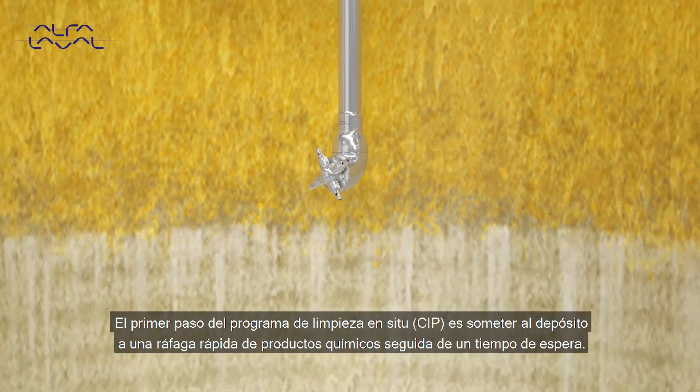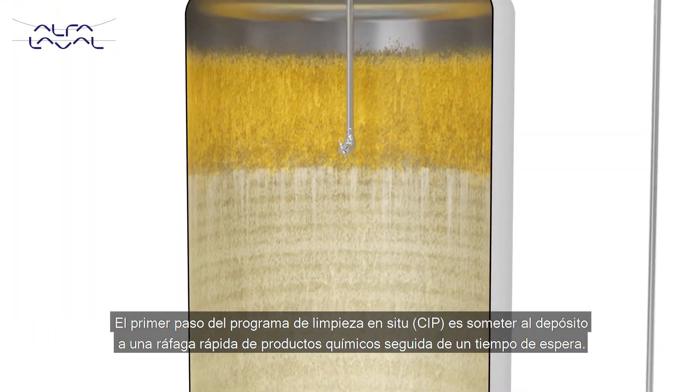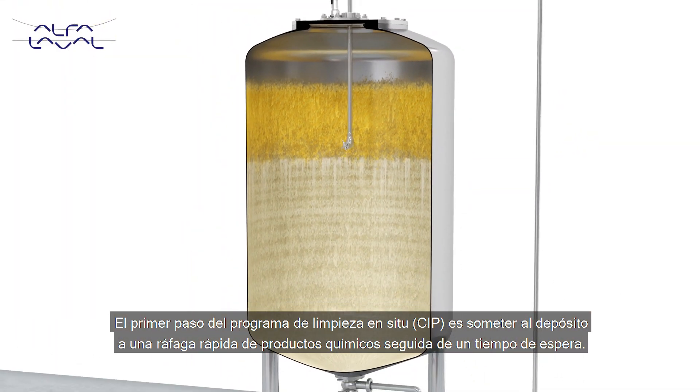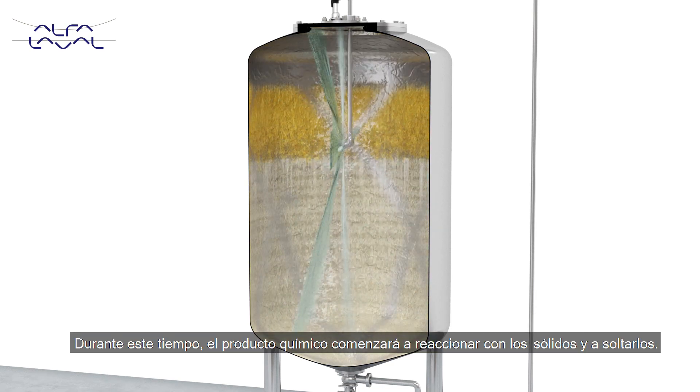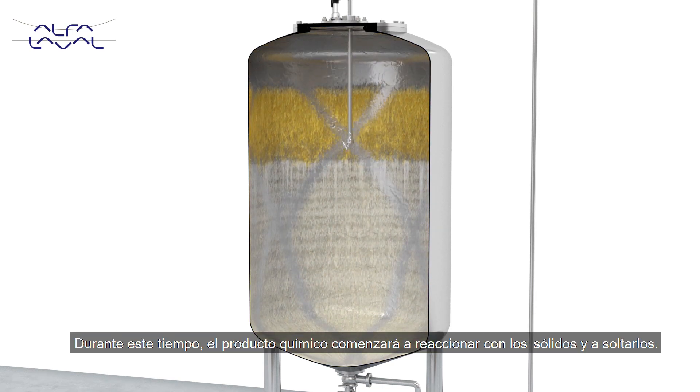The first step of the CIP program is to give the tank a quick burst of chemicals followed by a waiting time. During the waiting time, the chemical will start to react on the soil and effectively loosen the soil.